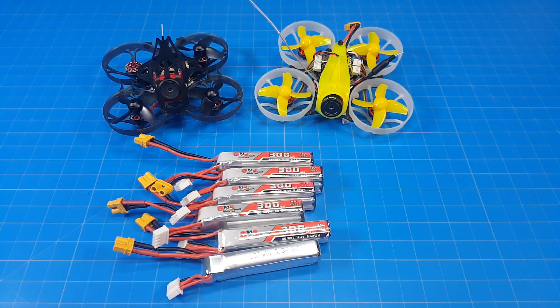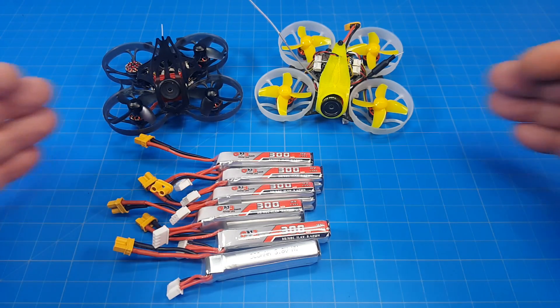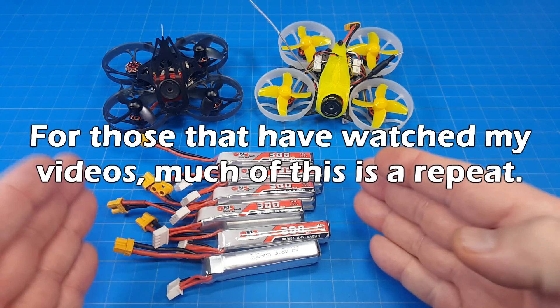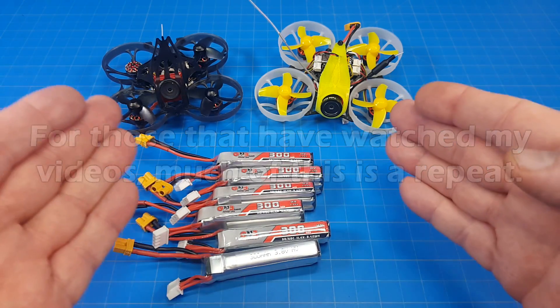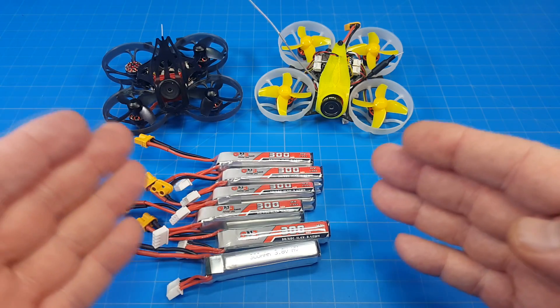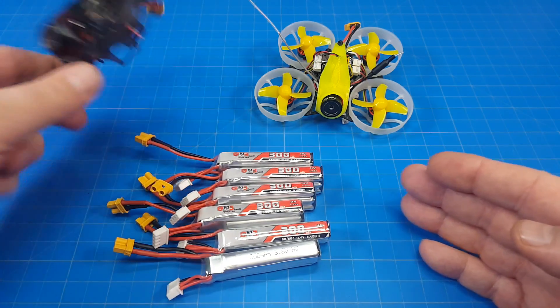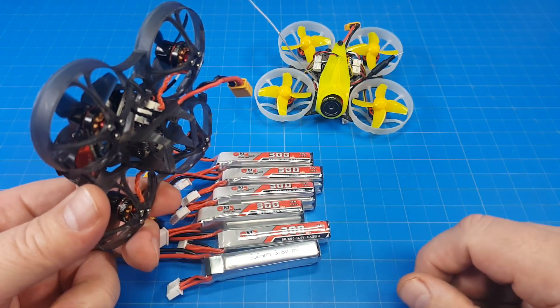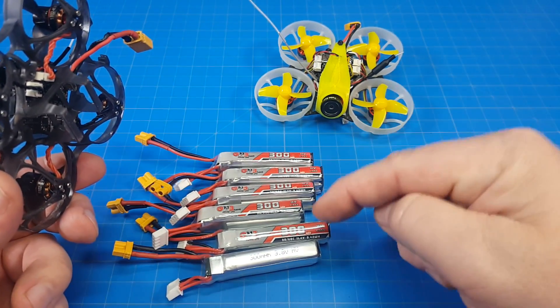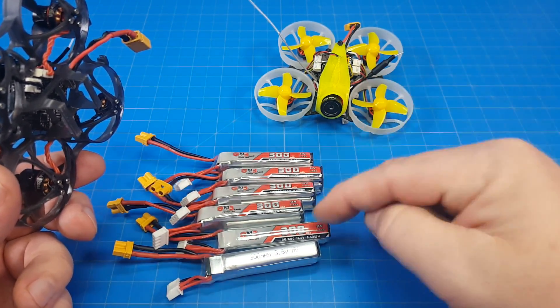Hello everyone and welcome back to the channel. The question of 3S batteries that fit these type of quads is coming up so much I'm making a special video dedicated just to that. These are the only ones on the market that are 3S that fit these. You can get a 3D print and mount that to fit all sorts of different batteries, or you can clip the tray and mount different batteries as well. But the answer to what fits is the GNB 300 3-cell batteries.